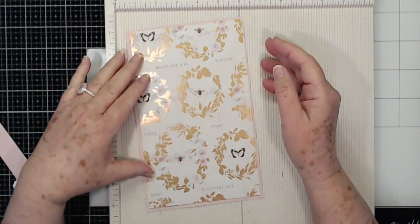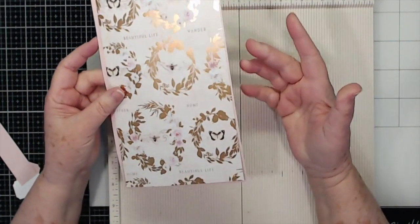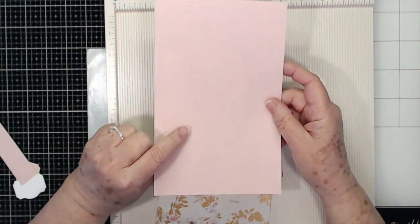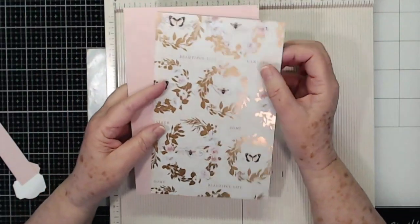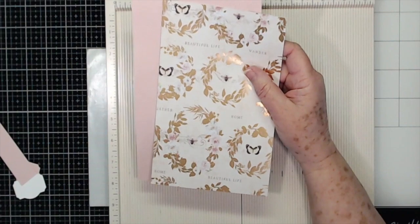Hey guys, this is a scrapbooking with me and we're going to make a little money wallet today — or money folio, whatever you want to call it. You're going to start out and you're going to need a piece of cardstock that is eight and a half by five and three quarters, and then a piece of pattern paper that is eight and a quarter by five and a half.